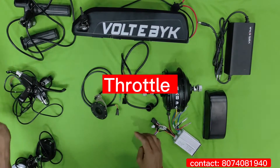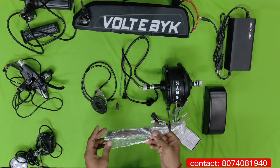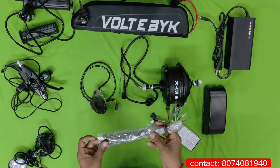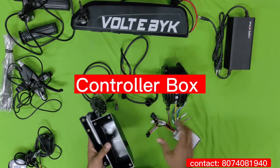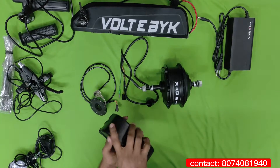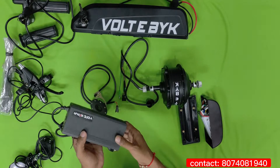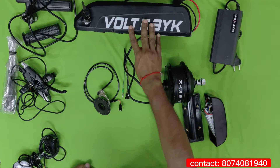This is the spoke, which is the main part. When you are ordering the kit, you have to check whether your cycle is 26-inch, 27.5, or 29-inch, and mention the tire size so they will provide the spoke accordingly. By default they are providing a 26-inch spoke. Here is the controller box, used to mount the controller onto the cycle in an offset position. They are also providing a charger with auto cut-off — it shows a red light while charging and turns green when completed.